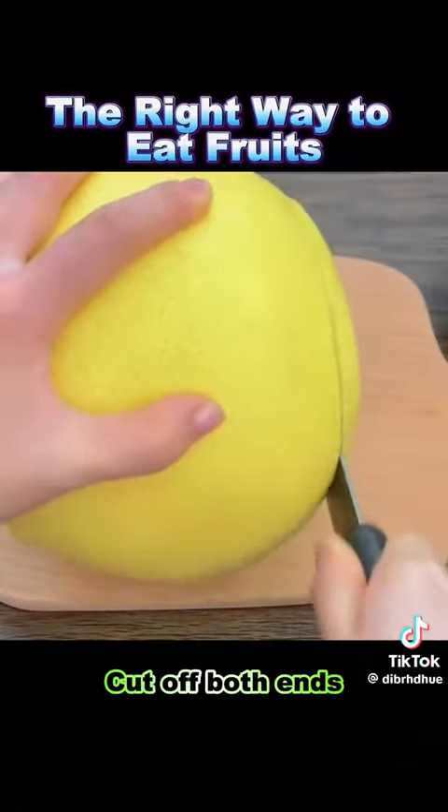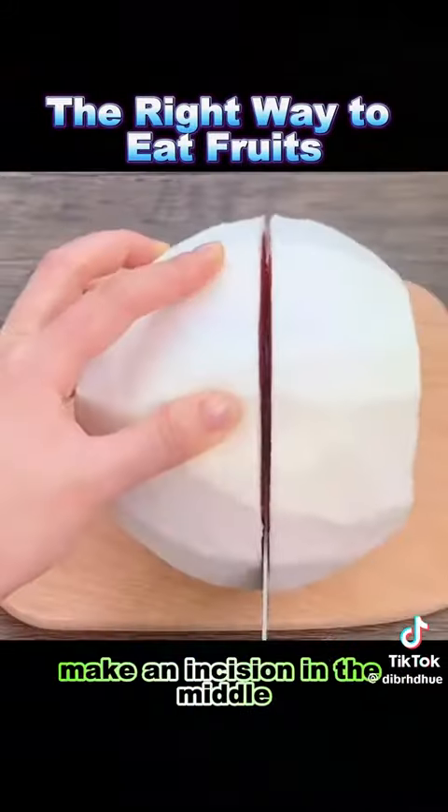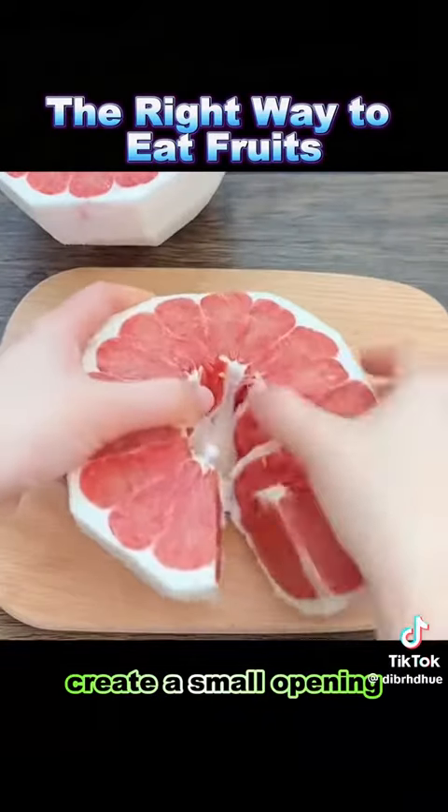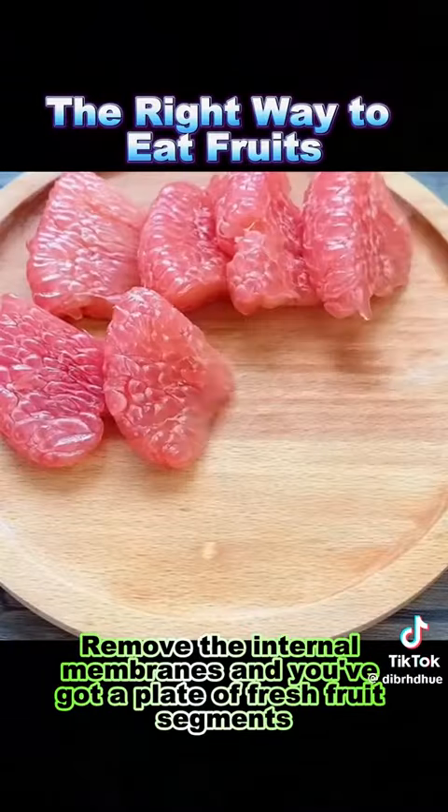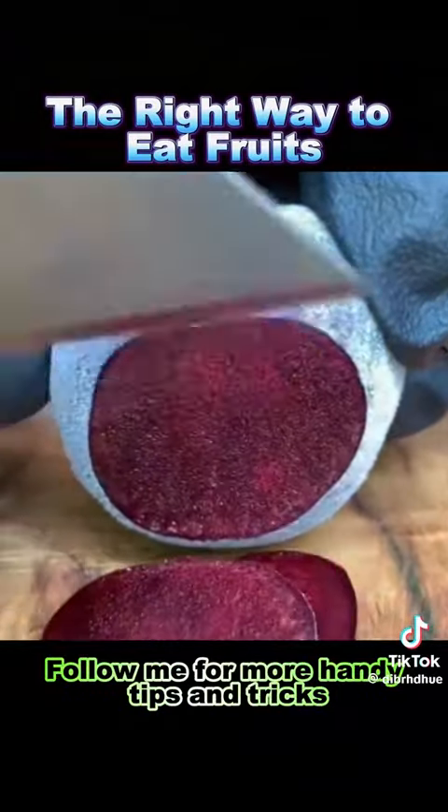8. Grapefruit: cut off both ends, peel off the skin, make an incision in the middle, create a small opening, and then break it apart. Remove the internal membranes and you've got a plate of fresh fruit segments. Follow me for more handy tips and tricks.